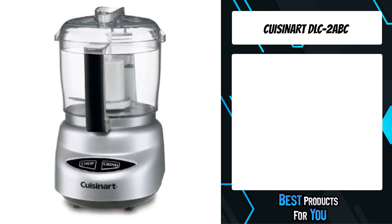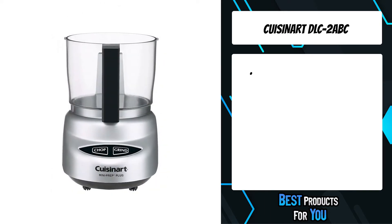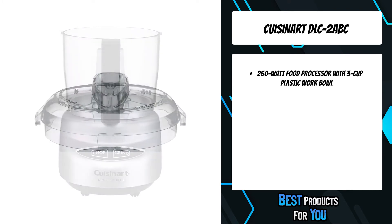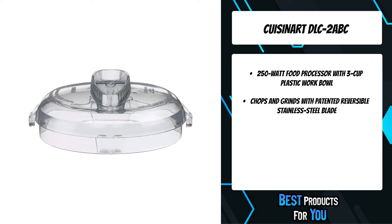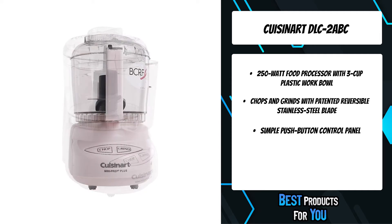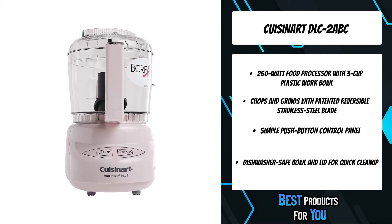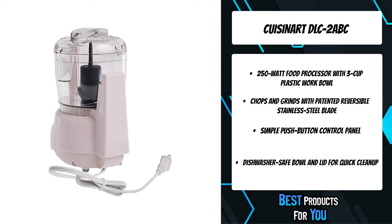The third product on the list is the Cuisinart DLC-2ABC. The Mini Prep Plus 24-ounce processor is the perfect little helper for small food preparation — from chopping herbs to finely grinding hard cheese. The Cuisinart Mini Prep Plus processor handles a variety of food preparation tasks including chopping, grinding, pureeing, emulsifying, and blending. The patented auto-reversing Smart Power Blade provides a super sharp edge for the delicate chopping of herbs and for blending and pureeing other soft foods.